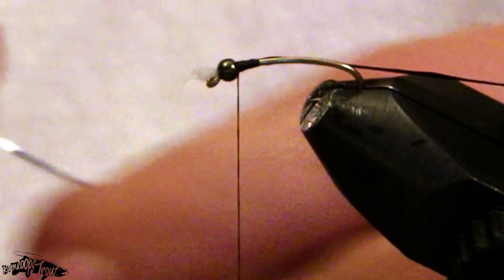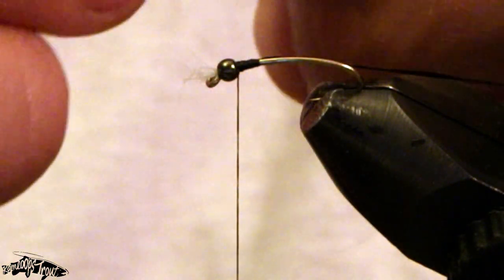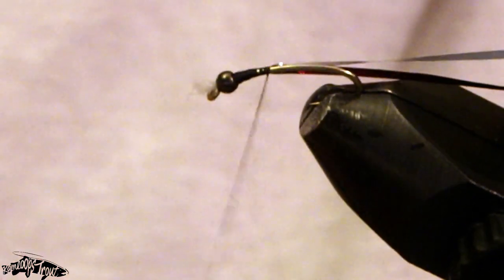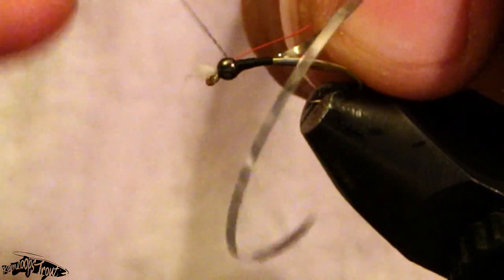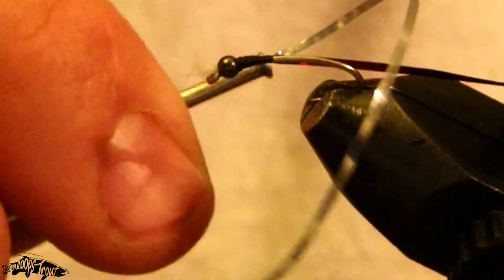I'll tie that in, and our next material is a thin strip of anti-static bag material that I've cut to about 1/32nd of an inch or so. We'll tie that in next to the hollow tinsel, wrap back forward, and our final material I'm going to tie in is some extra small red ultra wire — it has to be extra small or it really doesn't serve its purpose in this fly.